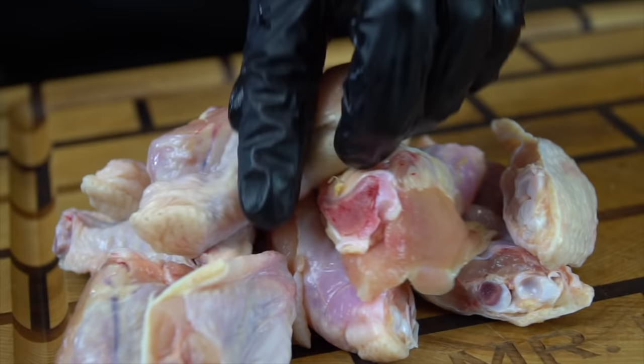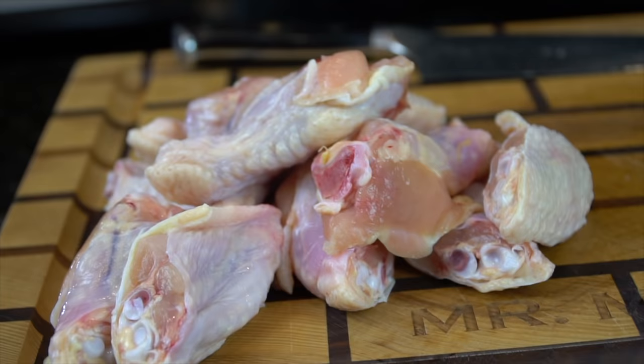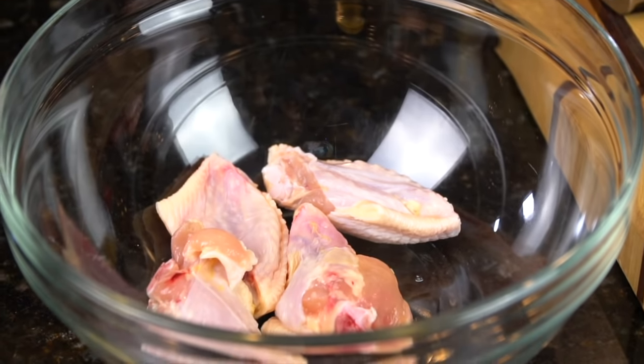It'll save you guys a couple dollars. If you guys want to see more air fryer recipes on the channel, let me know in the comments. I also have several air fryer recipe ebooks that I've linked to in the description box below.